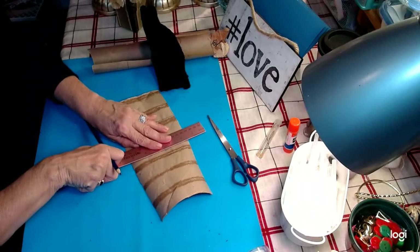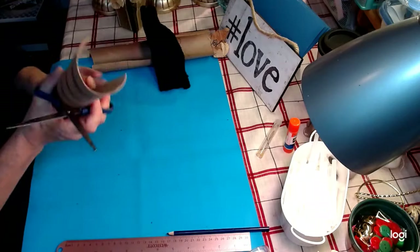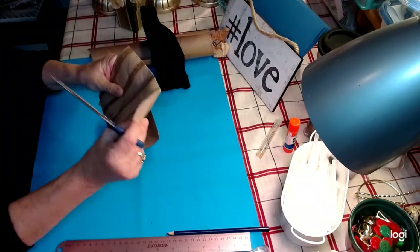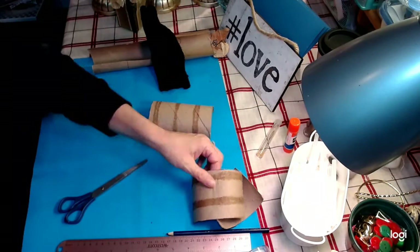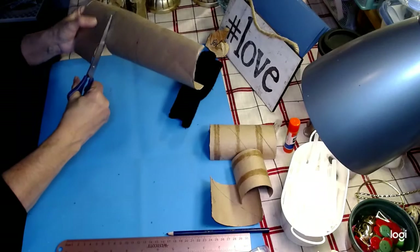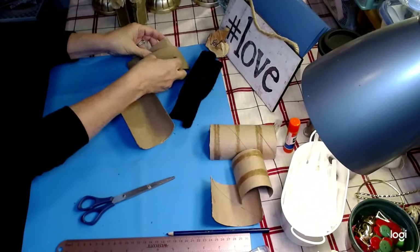I'm making these for an upcoming gnome challenge. Then you just want to cut these off. It does not have to be perfect because you can always cut more off if you have to. Just cut right across like so. You're left with two three-inch pieces, and it's amazing how almost all of the paper towel holder gets used. I love that part of it.